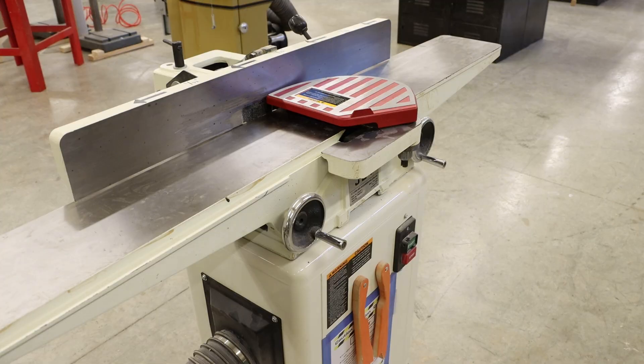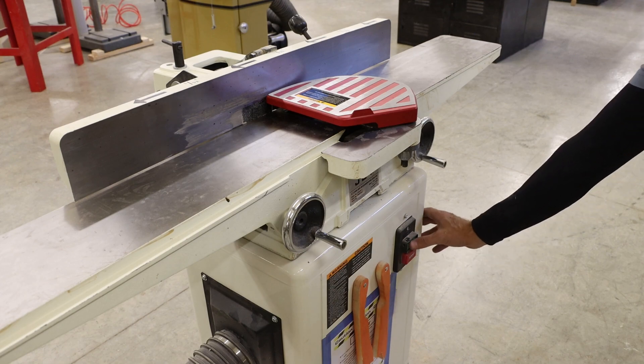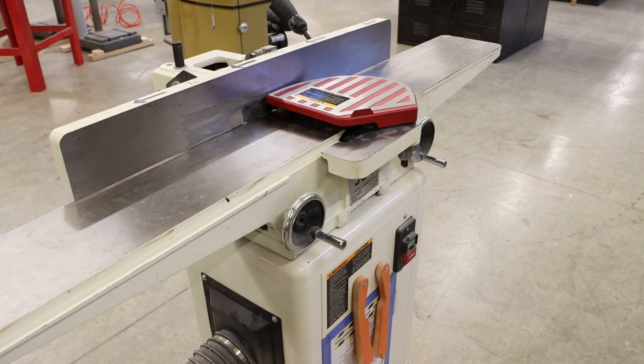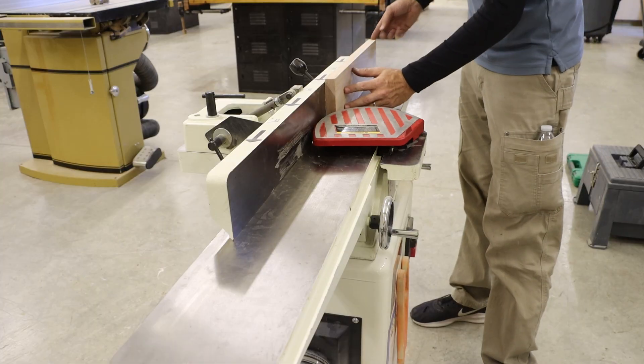We can plug it in, and I like to very quickly turn it on and off and listen to see if there are any unusual noises. I'll do this a couple of times, waiting a little longer each time, just to make sure there are no loose parts or any other unusual noises. We are finally ready to test this with a piece of lumber. It is worth noting that you may need to adjust your infeed and outfeed table depending on the cutter head that was purchased. This repair is complete.